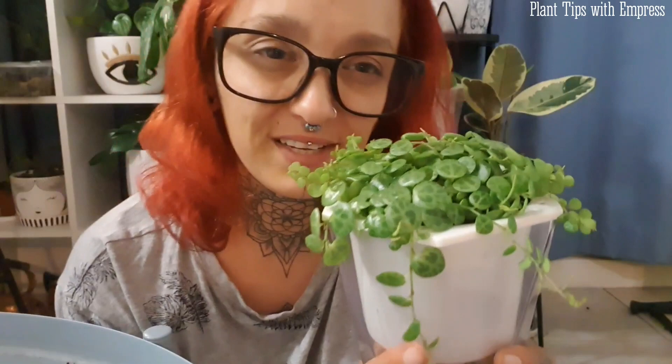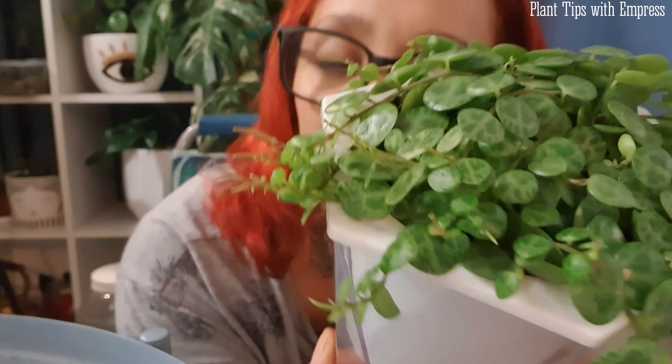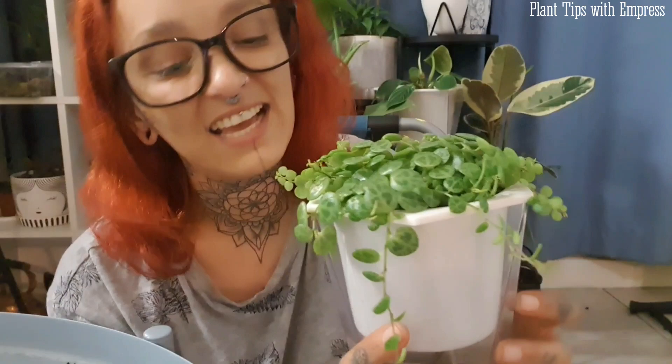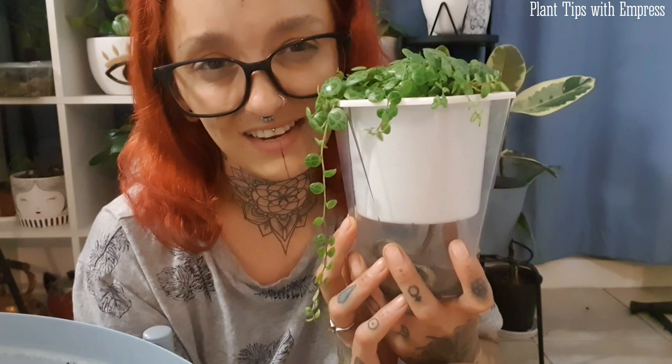So there you have it — that's my little video on how I care for and propagate string of turtles, and a little rant because I really love them. Look how cute they are — these are seriously one of my favorite plants. I'm so glad I finally learned how to take care of them because they're so cute, so rewarding, and I just love them.